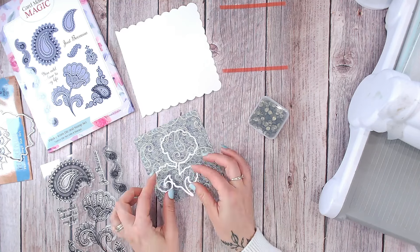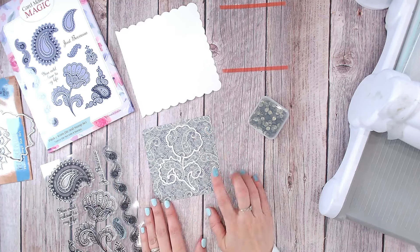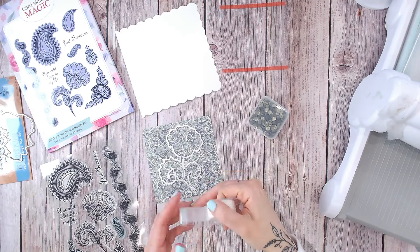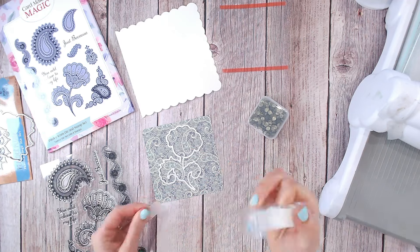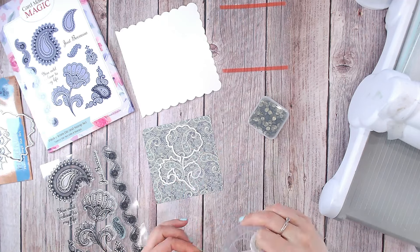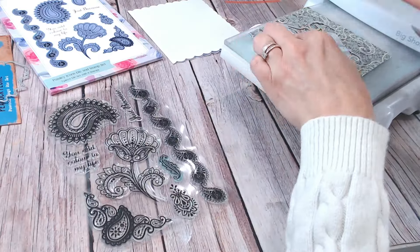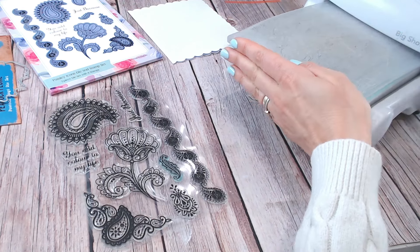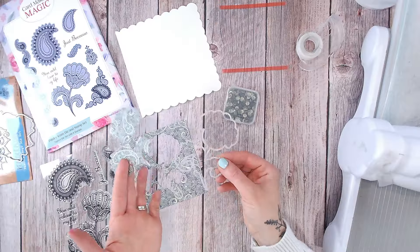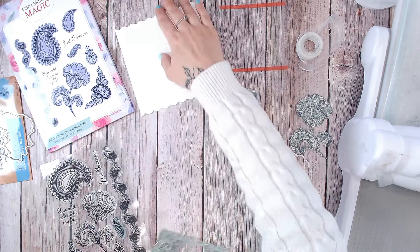First, with this paisley die, I'm going to pop it into my front piece of cardstock or paper. You want to tack this down with the low tack tape. I like to use the Creative Craft Products low tack tape — it's absolutely perfect for holding dies still on pattern paper because it doesn't tear the paper as it lifts off.